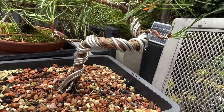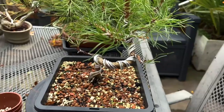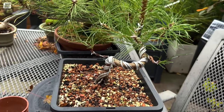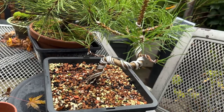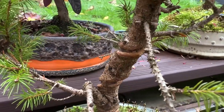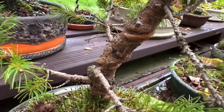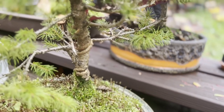There are some great online resources and videos on wiring, such as the Mirai Beginner series. Check them out to learn best practices, then improve by hands-on application. Be sure to regularly check and remove the wire from your trees before it begins to bite into the bark and leave unsightly scarring that may take a long time to heal.